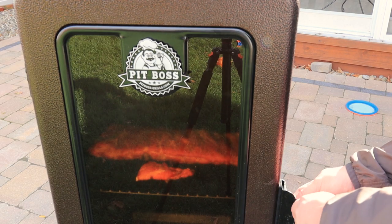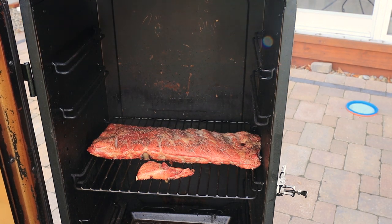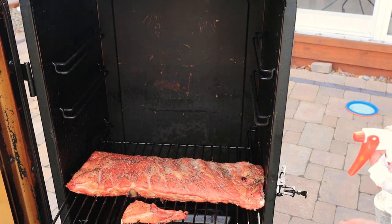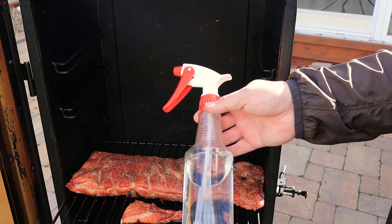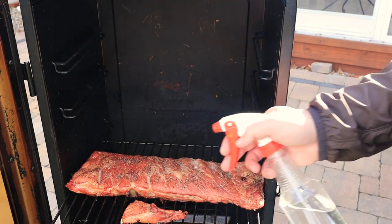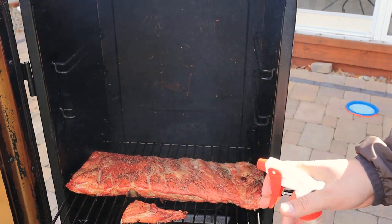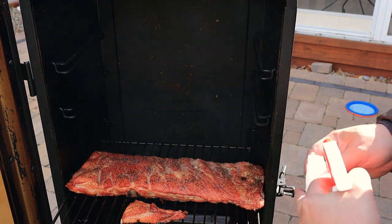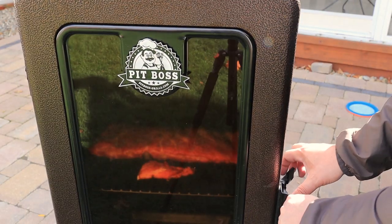We're right at about the one and a half hour mark. Let's open it up and take a look — pull them out. They're starting to take on some real nice color, and this salt and pepper has set, meaning it's not rubbing off at all. I've got some warm water here and I'm going to spritz them — I don't want them to dry out on top. You could use a mixture of water and apple cider vinegar or apple juice, whatever you want. We're going to put them back in and let them go for another hour or so.